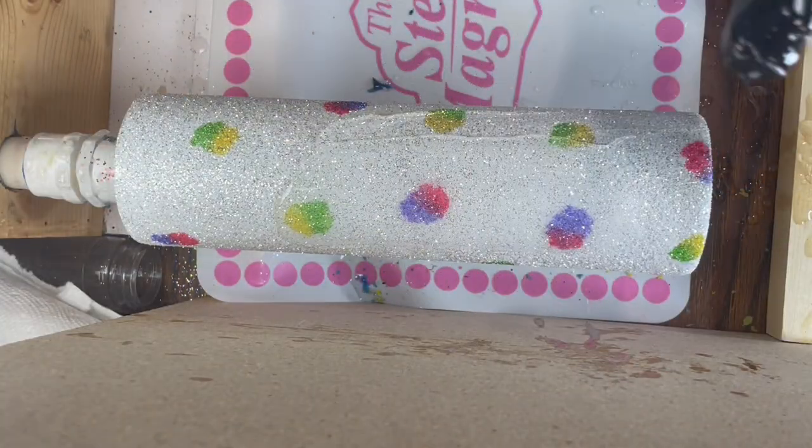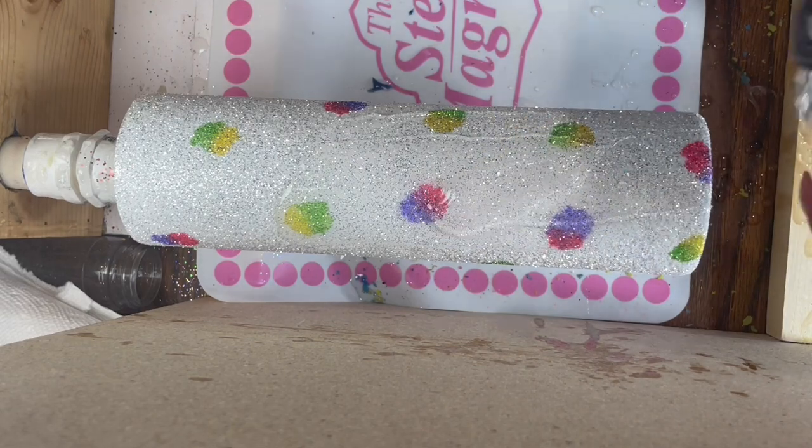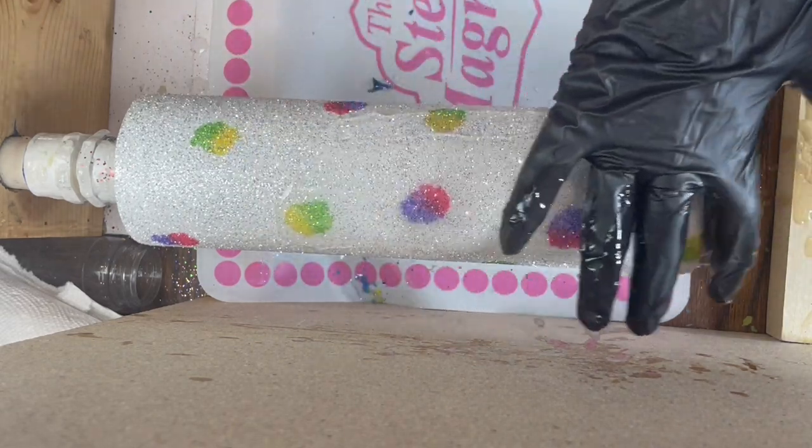Once all of your spots are on, let that ink completely dry and then add a layer of epoxy.